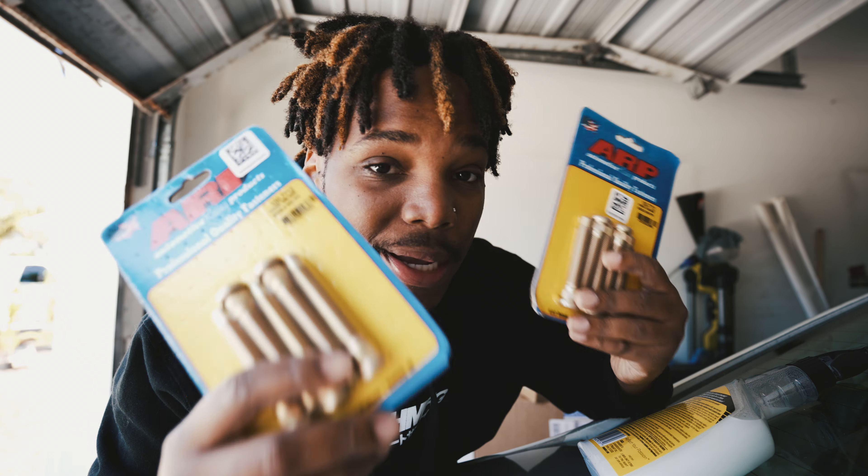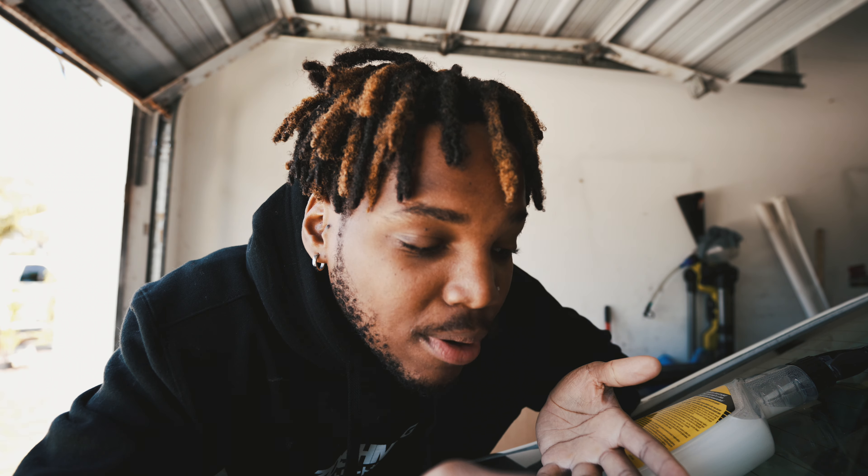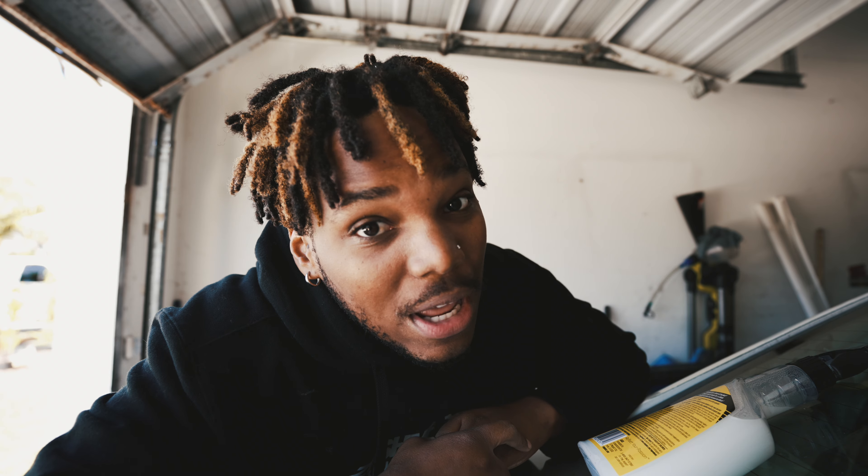So yesterday my order from HPT Autosport came in. These are my extended wheel studs for the rear. I decided to upgrade the rear studs even though I'm not gonna run anything aggressive — it's just nice to have some ARP extendos in the back. The price I paid with free shipping was like under a hundred bucks shipped for ARP extended studs. HPT, thank you brother.